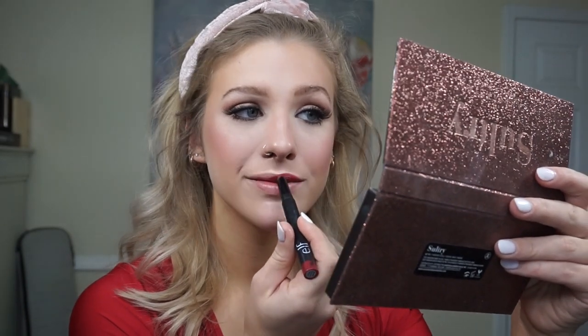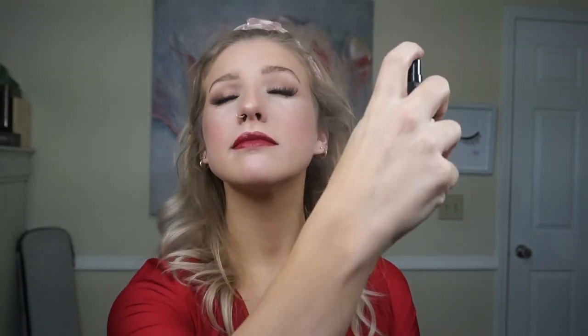Now for lips — I'm going in with kind of a berry shade. I love this red lipstick. It's e.l.f. in Cranberry, very similar to the color in the picture. Then let's spray our face — I'm using the NYX Dewy Finish Setting Spray all over the face and letting that dry.